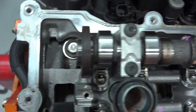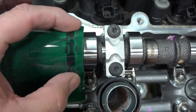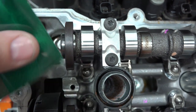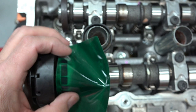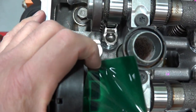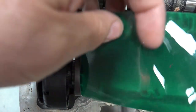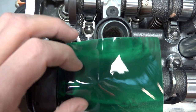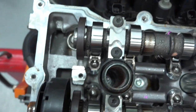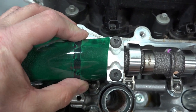Let me show you one that's bad. This side here happens to be wiped out. Notice we don't have the nice, clearly defined segments that we did over on the good side. More than likely, this has come into contact with an unwanted magnetic field. Chrysler warns not to use any type of magnetic device around these — otherwise, you may end up with something that looks like that.